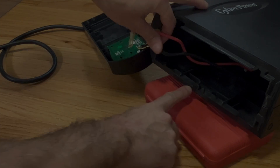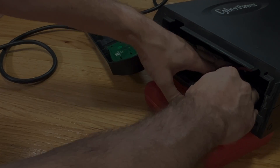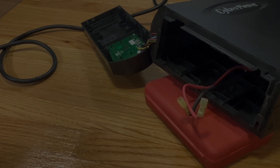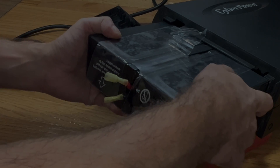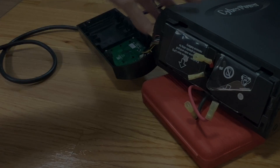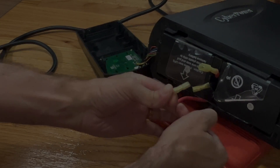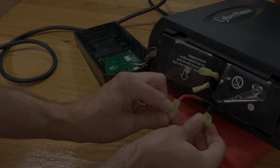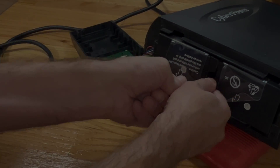Now it's time to put everything back together. First, make sure that those two wires coming out of the device are routed through the two slots on the bottom or left side of the case. Then we can slide in the new battery pack — make sure the plastic doesn't get caught and that the battery pack slides in all the way towards the back. Then we reconnect the two cables; they're foolproof so we can't really make a mistake — connect red to red and black to black.